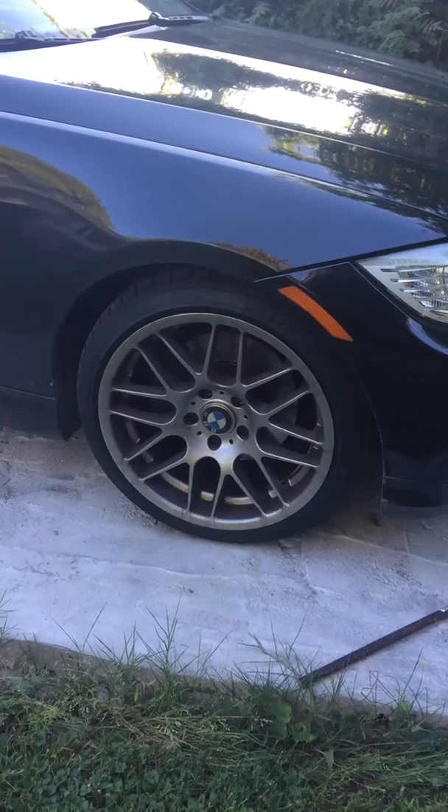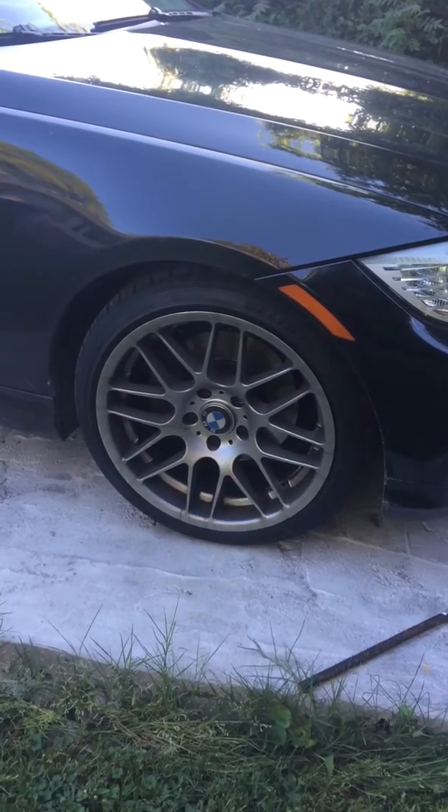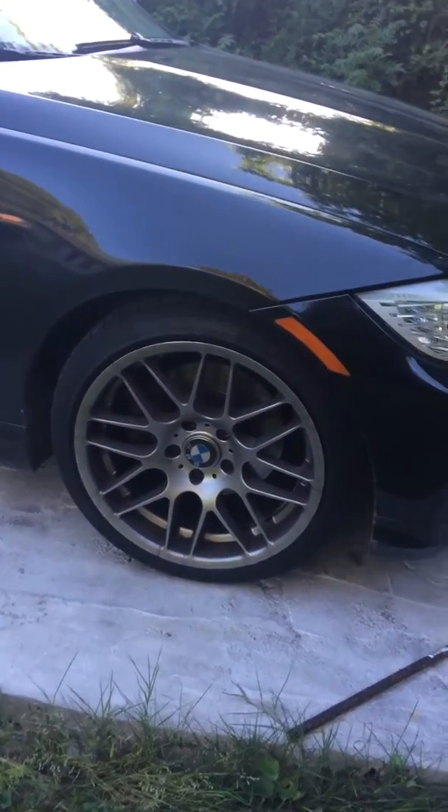I'll show you the wheels before I clean them, after I clean them, and then after about five or six days afterward, to see how much of a difference there is — because right now there's about five or six days worth of brake dust on there. So let's get to it.